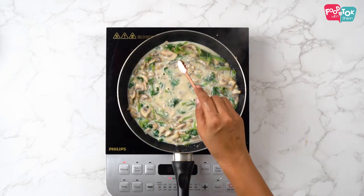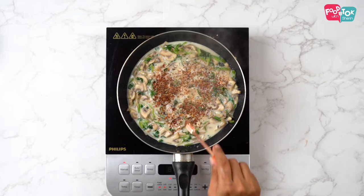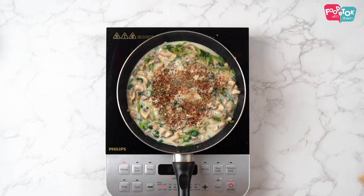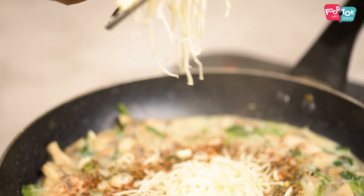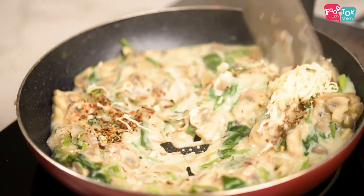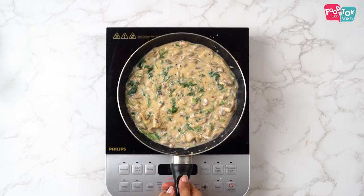Add in your seasonings — salt, chili flakes, Italian seasoning, some pepper — and finally one cube of grated cheese. I just use the regular cheese cubes that are available in the market. The sauce is now ready.